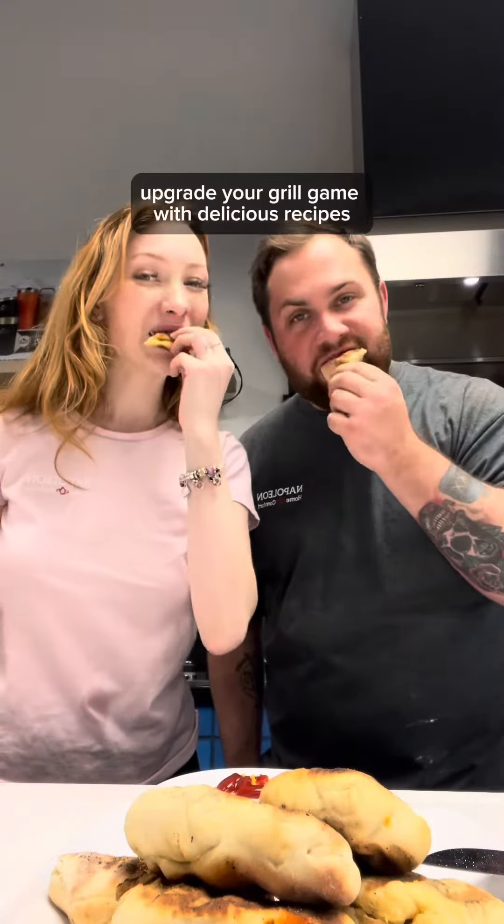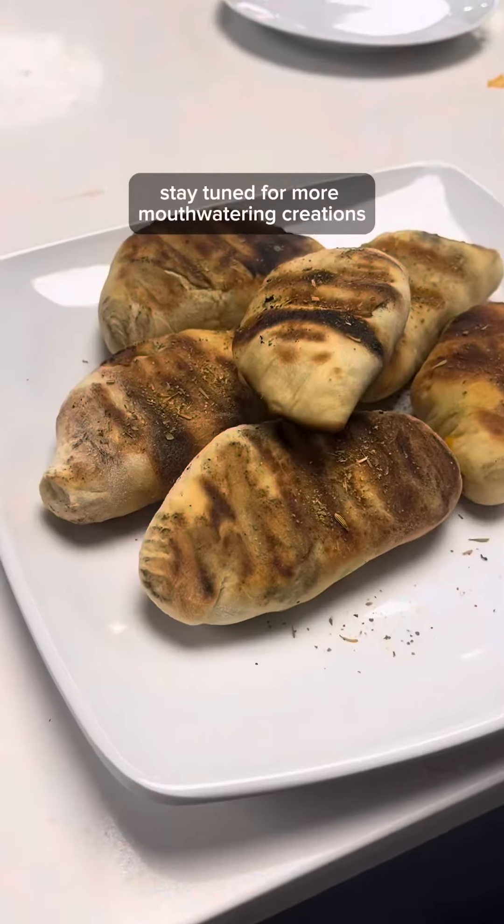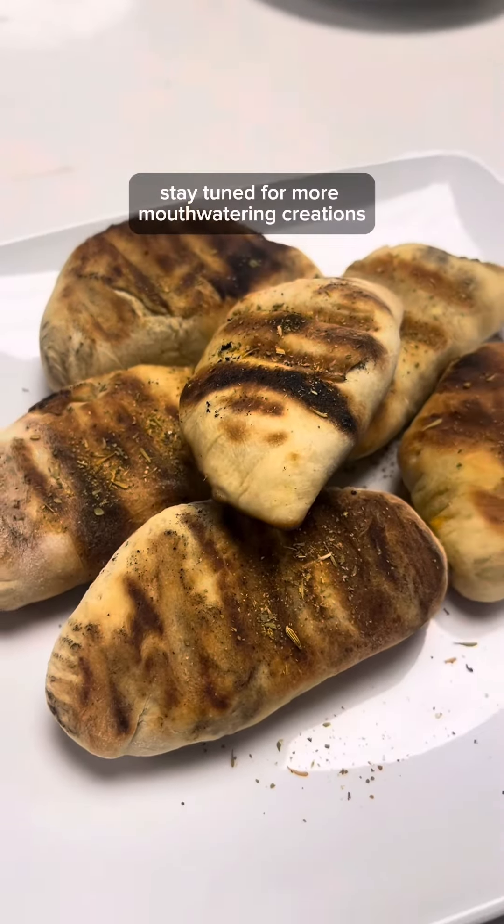Cheers! Upgrade your grill game with delicious recipes like this one. Stay tuned for more mouth-watering creations. See you next week!